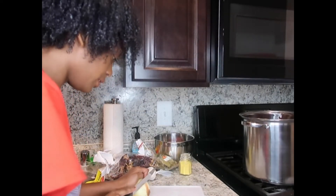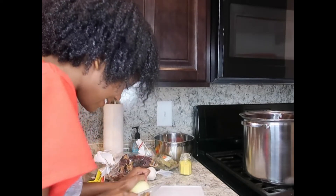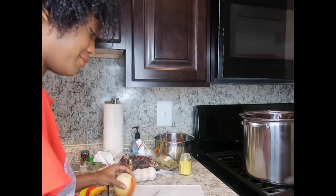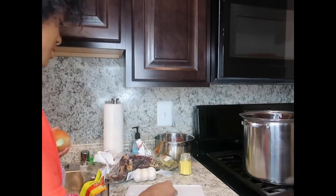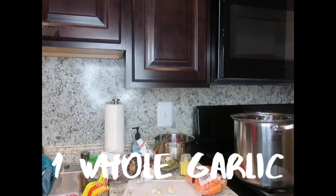I'm really proud of me — look at me, who would have thought! Oh, it was kind of getting rough, it was kind of dangerous. I always get minced garlic, so this is the adventure.